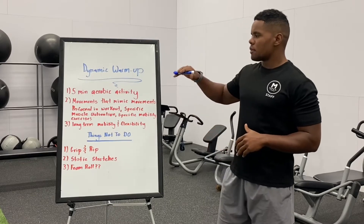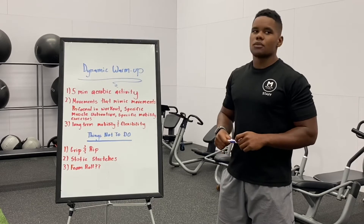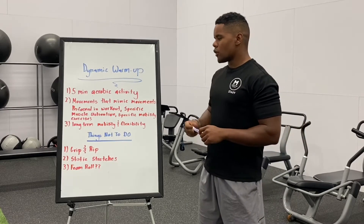How to properly warm up is through a dynamic warm-up. In a perfect world, when you come to the gym, five minutes of some sort of aerobic activity — so that's going to be jogging, rowing, elliptical, stairmaster — something of that sort to get the heart rate up and blood flow going.